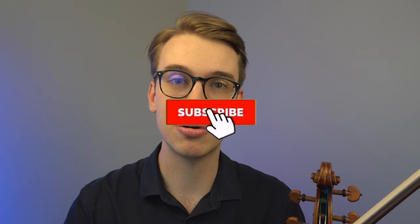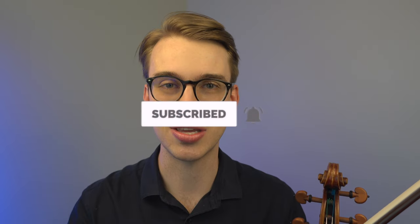Stick around to the end of the video. If we're meeting for the first time, my name is Eric. I'm a violinist — I do violin tutorials and how-to tips. If you haven't done so already, please make sure to hit the subscribe button and the bell notification so you get notified when new videos come out. This is every beginner violinist's problem. I would even argue that this is every string player's problem.